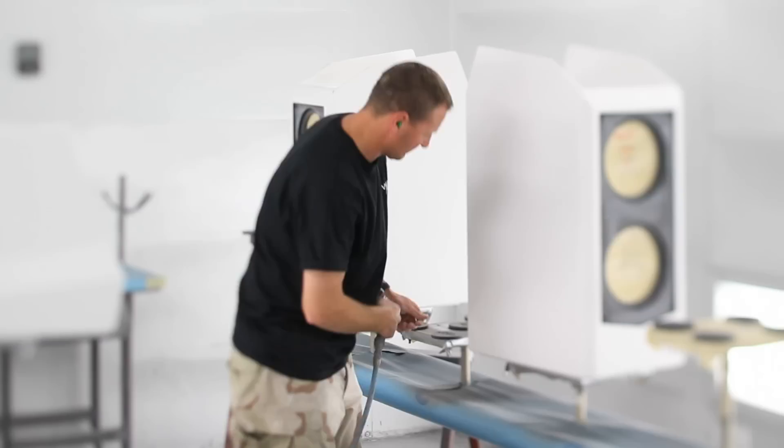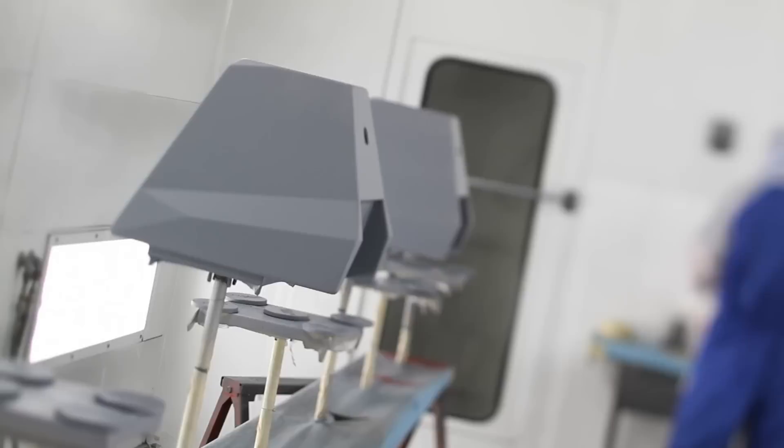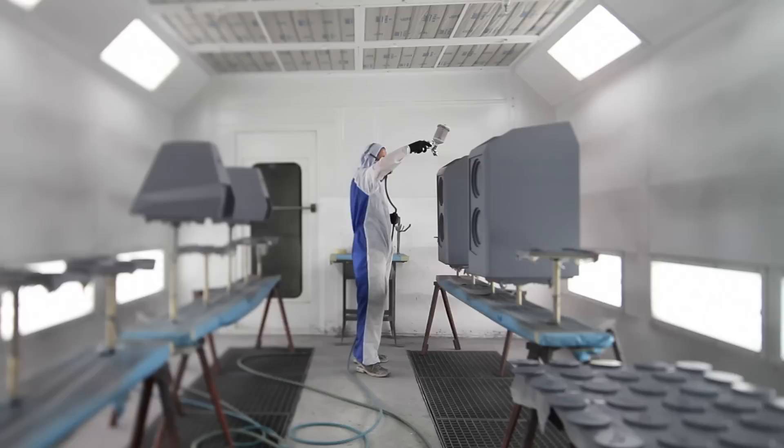One purpose of the sealers is just to get everything to a solid, uniform color. The other main purpose of the sealers is that it helps bond the paint to the gel or the substrate — it's really creating a barrier and bonding the two together.